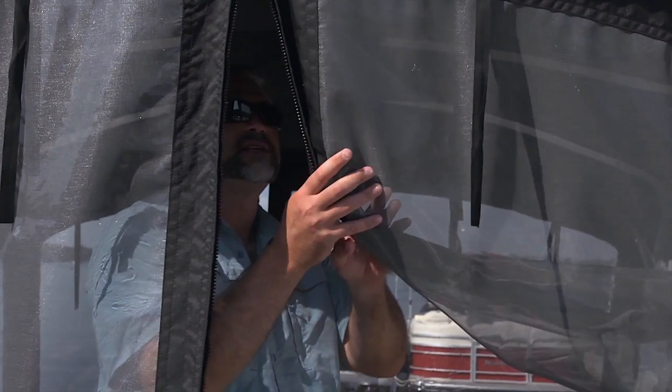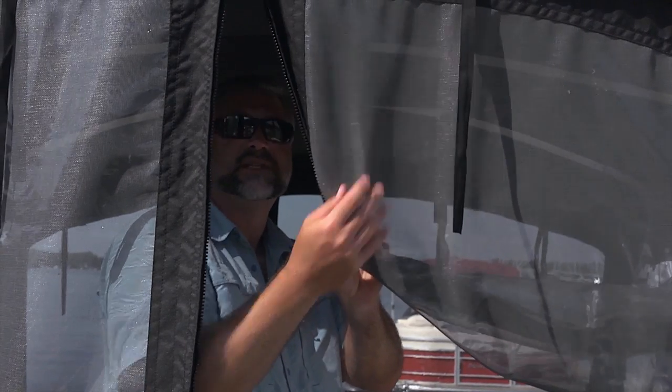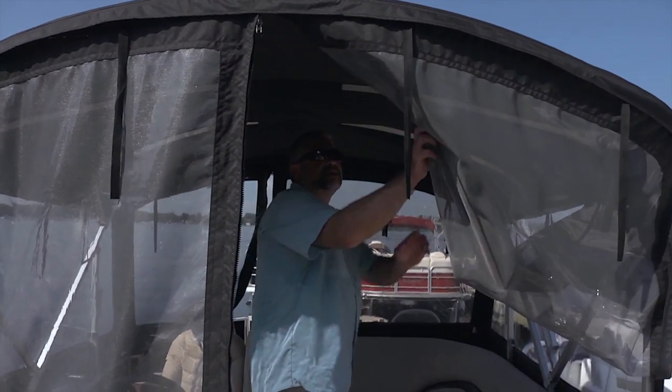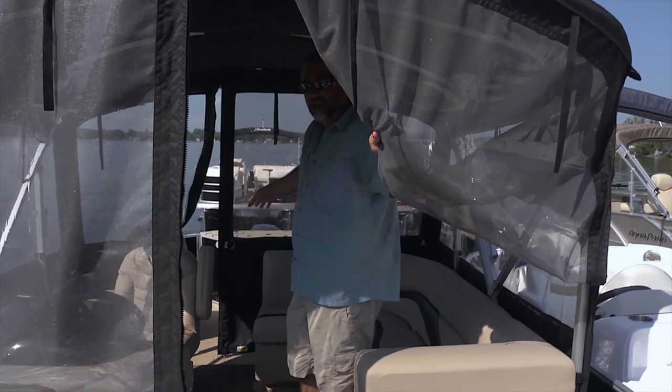We can zip out the Isinglass here and reveal some nice screens. That's really going to help protect you from the bugs. You can see how much room we've got in here, and there's also lots of access to the rear deck as well.